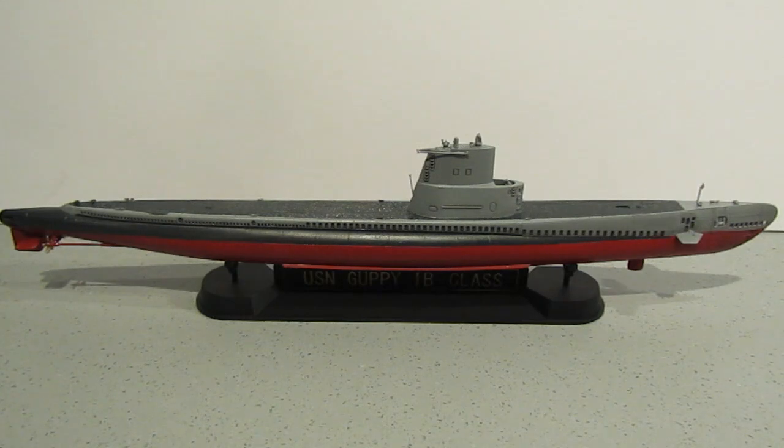I said this was a Gato class submarine before, and obviously that's incorrect — it's a Guppy class submarine. Guppy stands for Greater Underwater Propulsion Power Program. There are three P's in that and only two P's in 'Guppy,' but never mind.